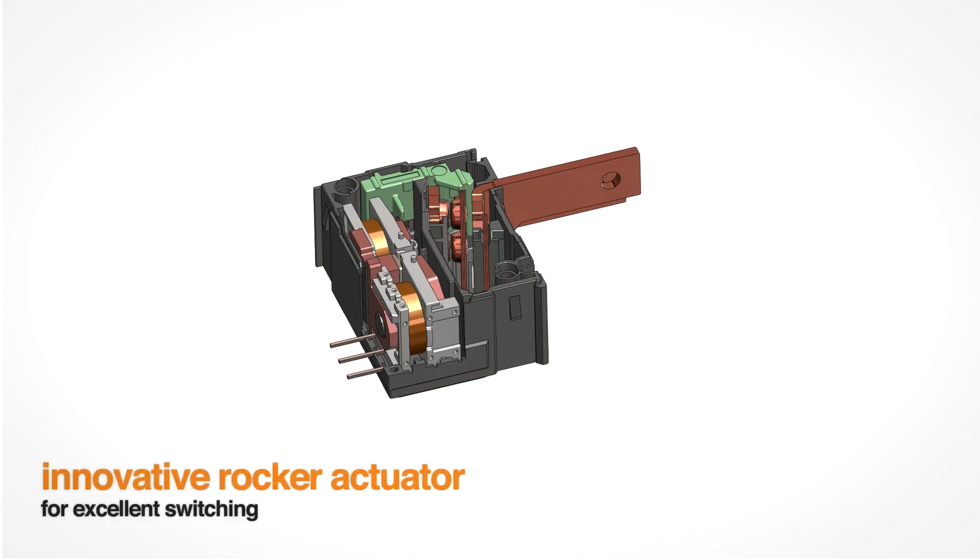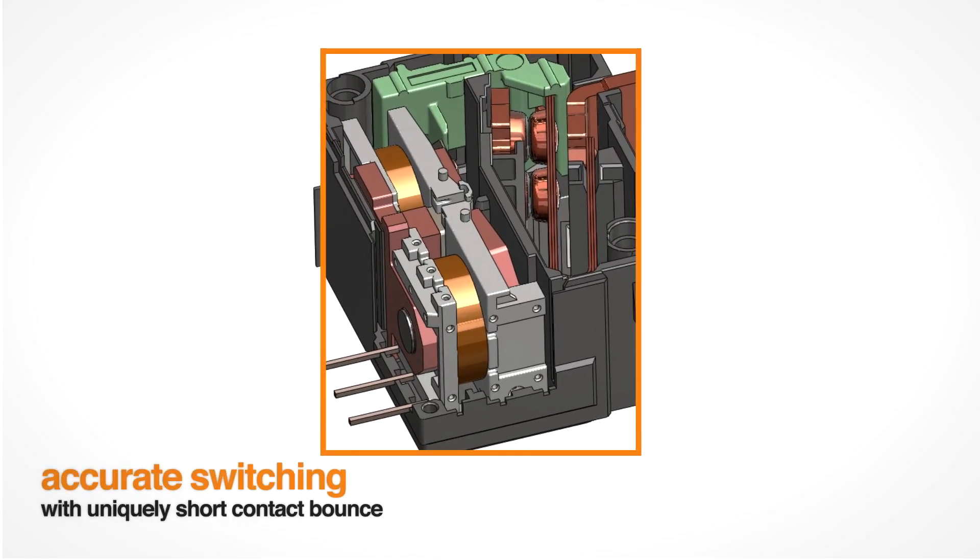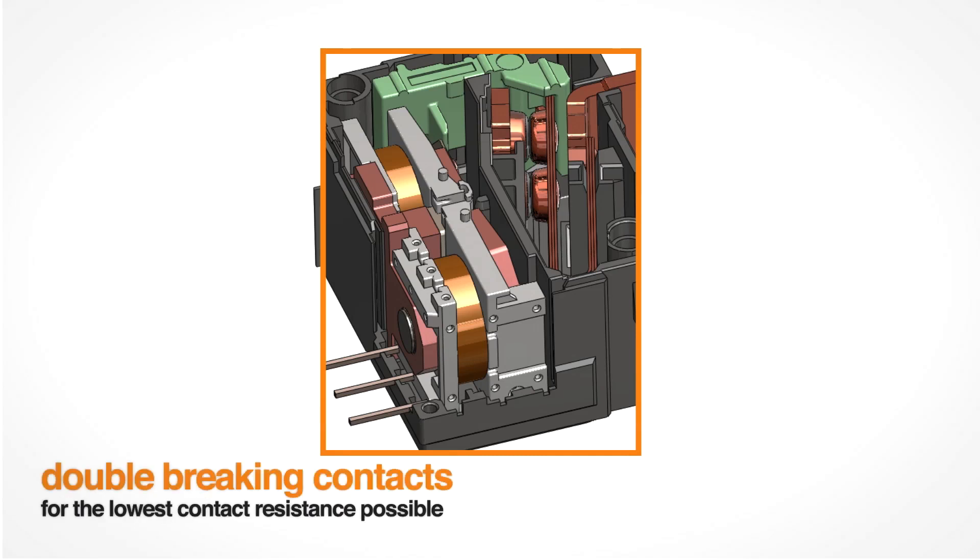To guarantee excellent switching performance and highest lifetime reliability, the Johnson Electric ZRP product line is equipped with a new type of actuator — a rocker actuator. Furthermore, it ensures the shortest contact bounce time and a high holding force in operation.